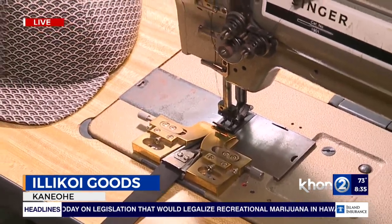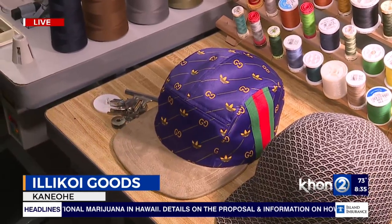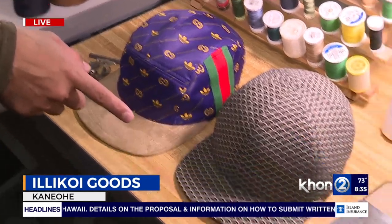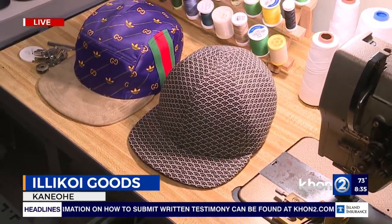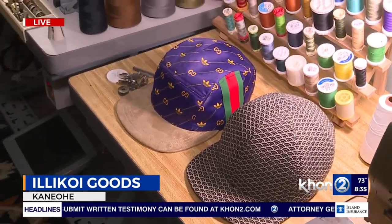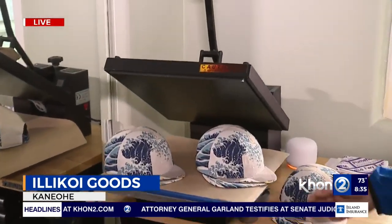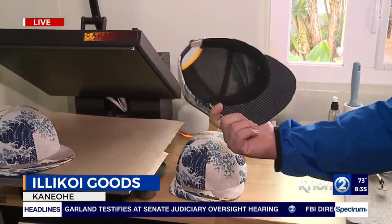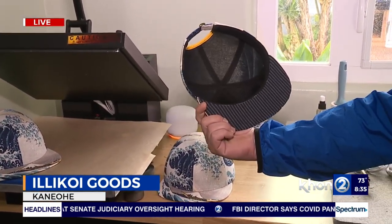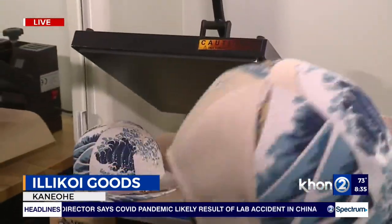What are these hats made out of? This one here is made out of a Gucci and Adidas track jacket that a customer sent in. And then this one here is Japanese fabric that I sourced here on the island. And over here, this machine is a heat press, and this hat here was made out of a Japanese wrapping cloth. This is one of the more popular hats I've been making lately.